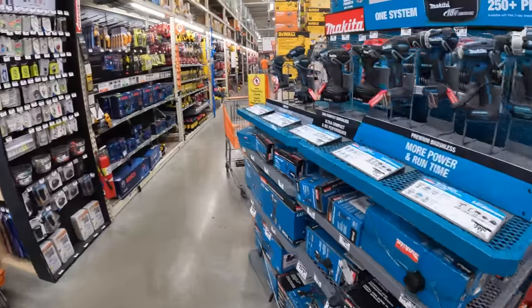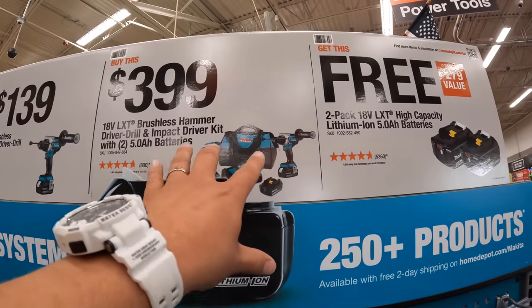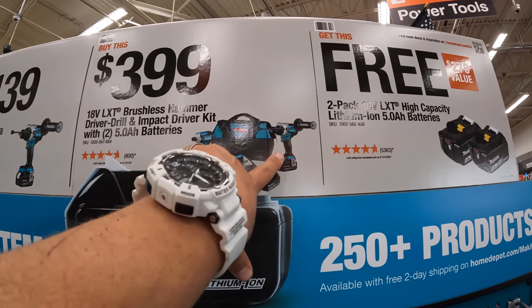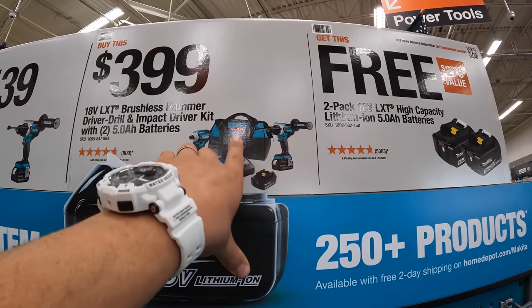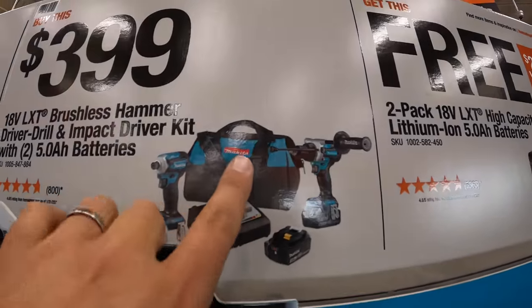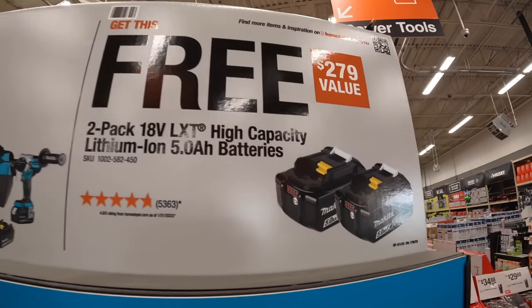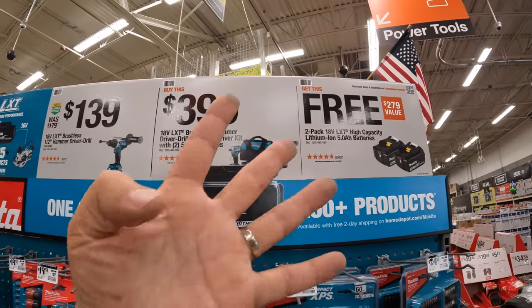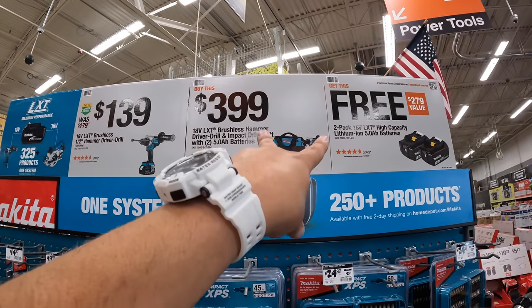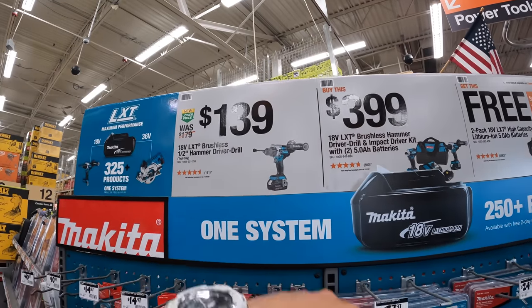Over here they still have that deal going on: if you buy the impact driver and hammer drill combo kit — this is 18 volt, comes with two 5 amp hour batteries, charger, and a bag — you get two free 5 amp hour batteries with that. So that's four 5 amp hour batteries, two tools, charger, and a bag. Worth it — $139 for that still.